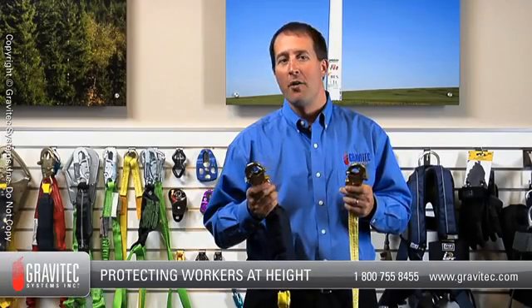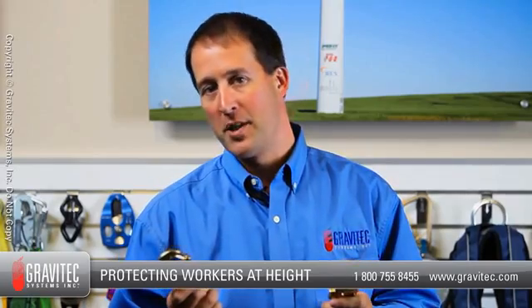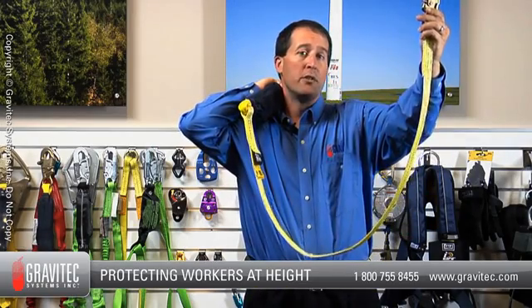Next to full body harnesses, energy absorbing lanyards are the most commonly used item of fall protection equipment. Their use is pretty straightforward. One end of the lanyard connects to the dorsal D-ring of the worker's full body harness and the other end connects to a predetermined anchor point.